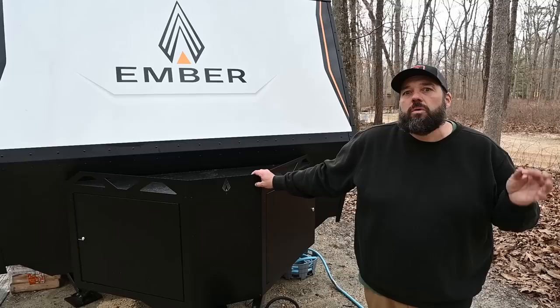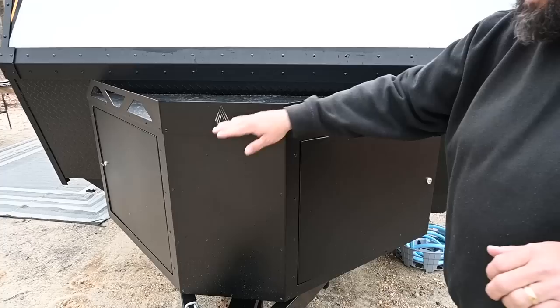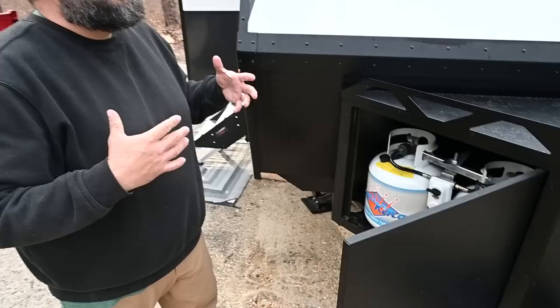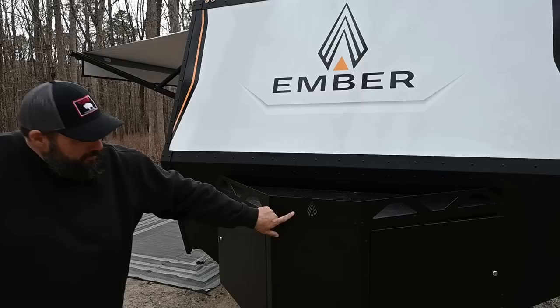The unique features start up at the front. We have the front gearbox, and on this side we have two 20-pound propane tanks, which is really nice. Everything is being built to go off-road, to boondock, to stay off-grid, so having two 20-pound tanks is super nice. You can actually stand on this — I'm a big guy, and I can stand on it to clean the window. I love the laser-cut logo. On this side you have lots of storage.